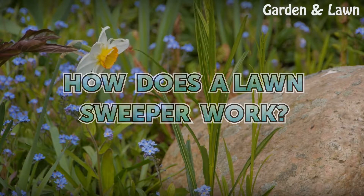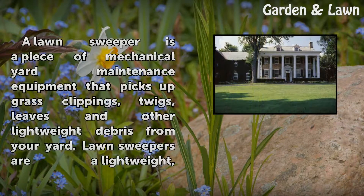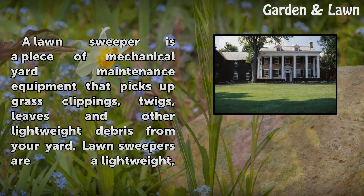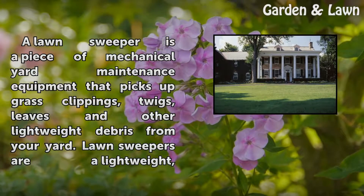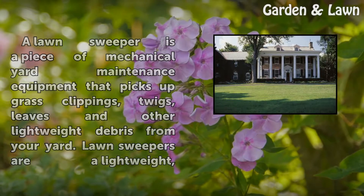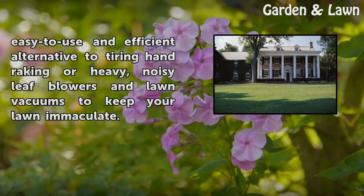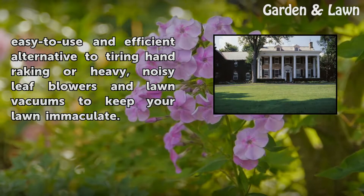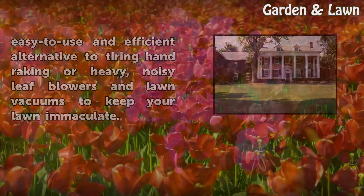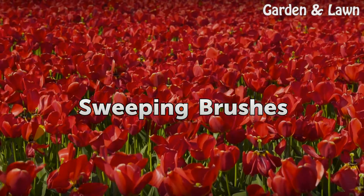How does a lawn sweeper work? A lawn sweeper is a piece of mechanical yard maintenance equipment that picks up grass clippings, twigs, leaves, and other lightweight debris from your yard. Lawn sweepers are a lightweight, easy-to-use, and efficient alternative to tiring hand raking or heavy, noisy leaf blowers and lawn vacuums, to keep your lawn immaculate.